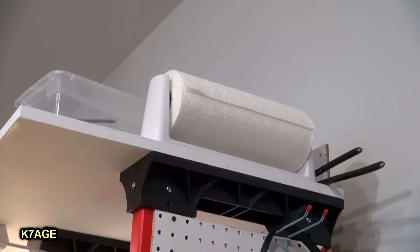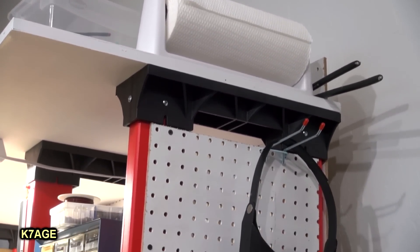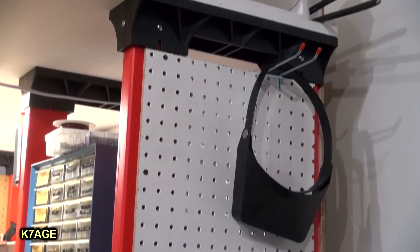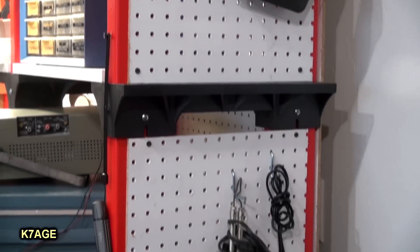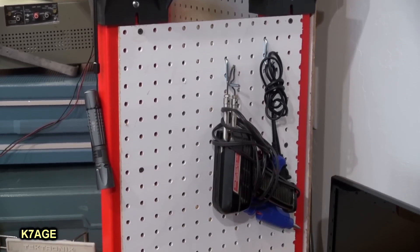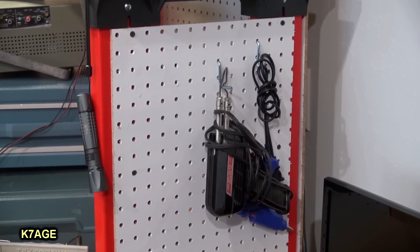On the right side end, I have a paper towel holder on top and some pegs to hold my head magnifier. It's also a good place for the soldering gun and the hot glue gun. I also hang a flashlight — you always need one of those.